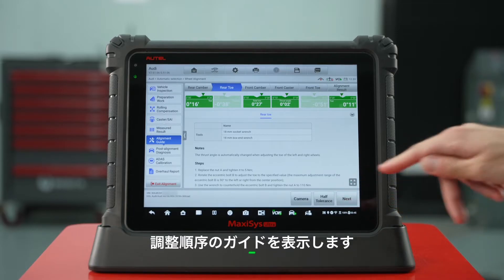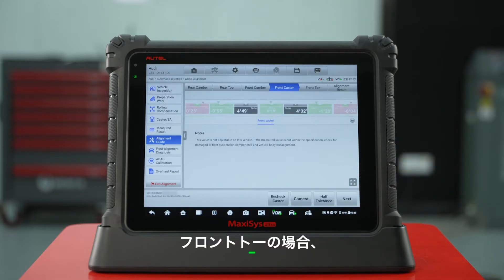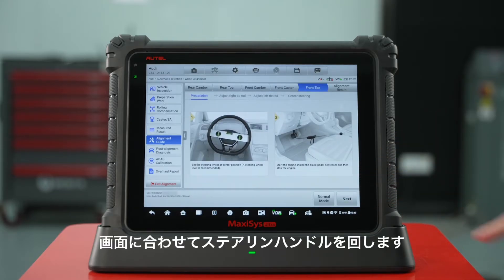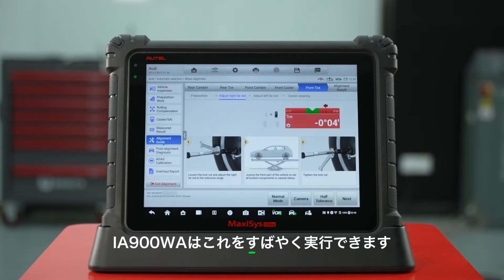The order of adjustment is in line with OE requirements. For front toe, rotate the steering wheel according to the screen. The IA900WA can perform this quickly.